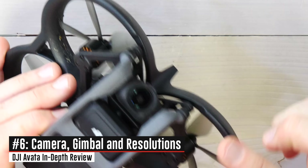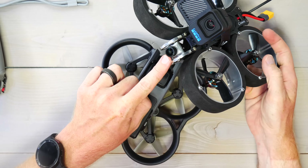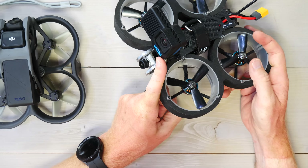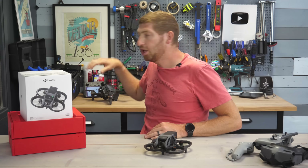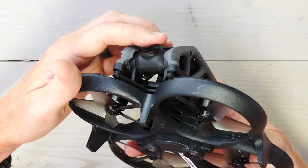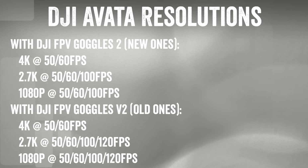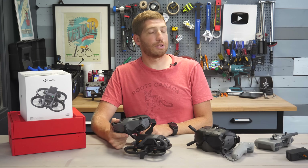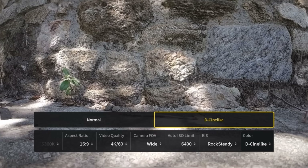Now let's talk about the drone itself and the camera. There is a single camera on the front, which is notable because many FPV drones have two cameras — one for piloting and one for recording. On this drone one camera does both, just like the original DJI FPV drone. This camera is also fully gimbaled, allowing control up and down while keeping footage silky smooth. The Avada has 4K up to 60 fps and 2.7K up to 120 fps, though your frame rate is driven by which goggles you have. The newer Goggles 2 only get up to 100 fps in 2.7K mode versus the older goggles which get 120 fps. You can also shoot in D-Cinelike for color grading later.